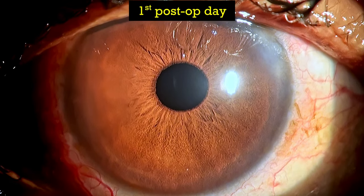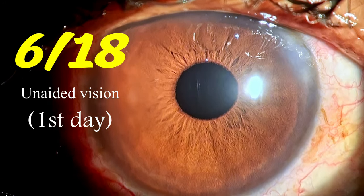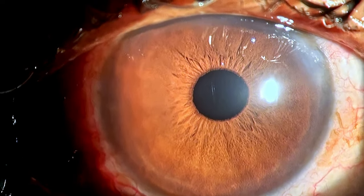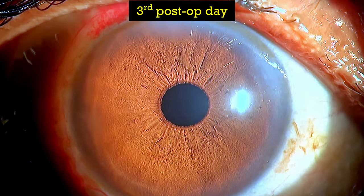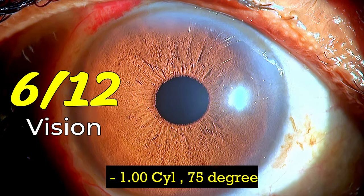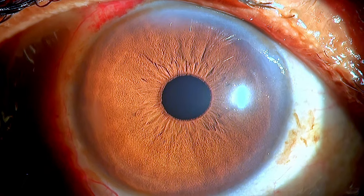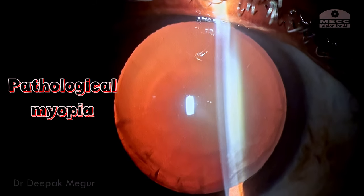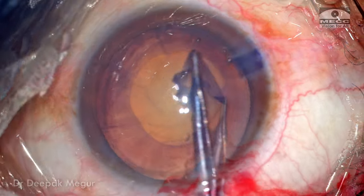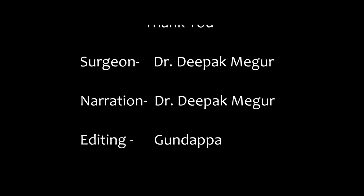These are the post-operative pictures. On the first day, she had 6/18 vision unaided and was extremely thrilled, having not experienced such vision in her life. It's important to counsel the patient that periodic retinal examination is mandatory. She's going to have a dilated peripheral retinal evaluation 15 days from now and hopefully she should be doing fine. To summarize: pathological myopia can be a challenging case, but if you plan it well and take adequate precautions, things work out pretty well. Thank you for watching, I hope you found this helpful.